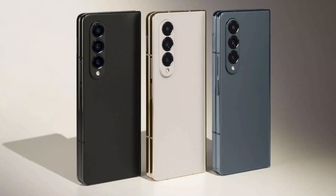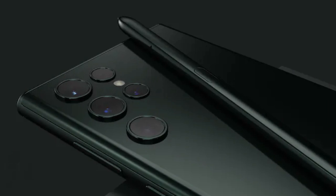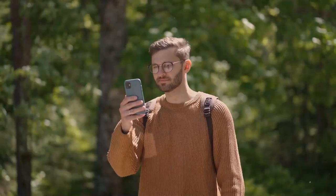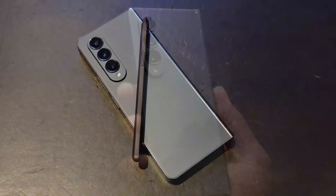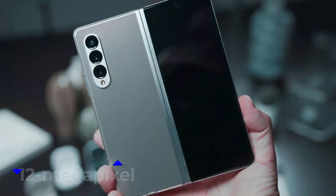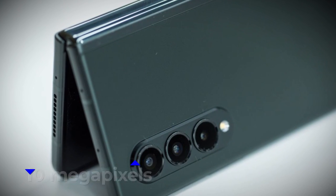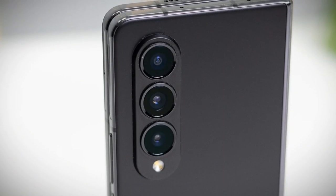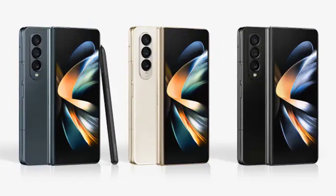We don't expect the Galaxy Z Fold 5 to have a 200MP module like the one speculated for the Galaxy S23 Ultra, though it doesn't rule out the possibility in the future. Currently, the Galaxy Z Fold 4 sports a 50MP primary camera, a 10MP telephoto camera, and a 12MP ultra-wide lens. The selfie camera on the outside casing is 10MP, while the under-display camera is a more modest 4MP.